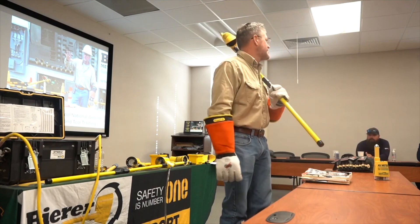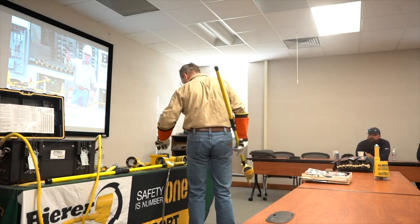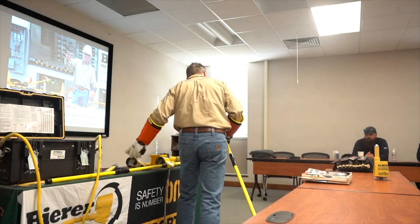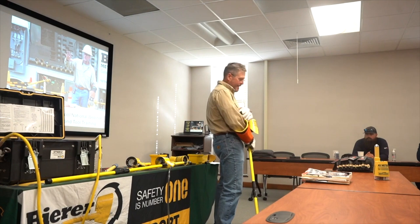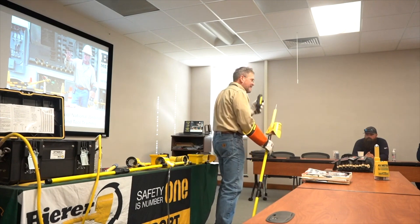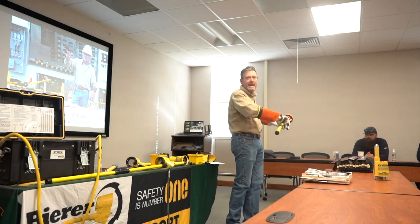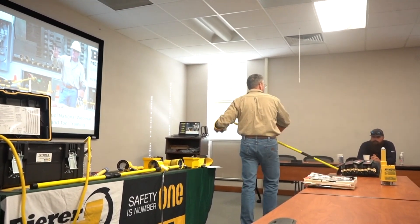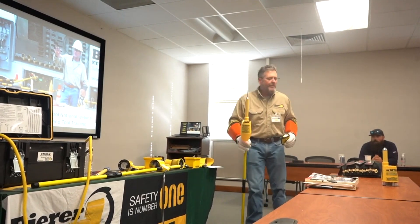Then we're going to test the tester again on a live known voltage source — this is an extra step. Remember, the battery test doesn't do that. We have a 3kV power supply right here you can use, and we also have our newer handheld power supply. Maybe you're at a storm or outage and you don't have a live known voltage source nearby — here it is, you can take it with you wherever you go. Always test your tester because you want to make sure your tester wasn't lying to you.